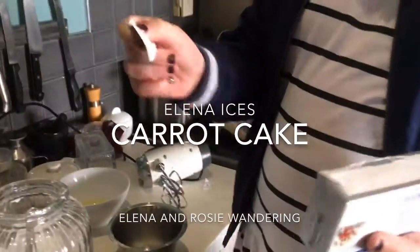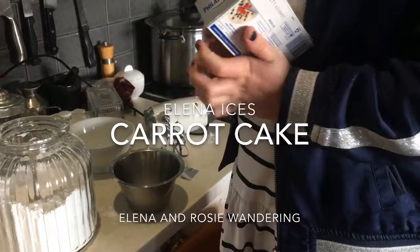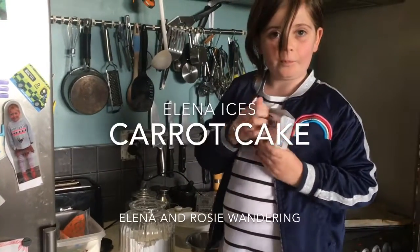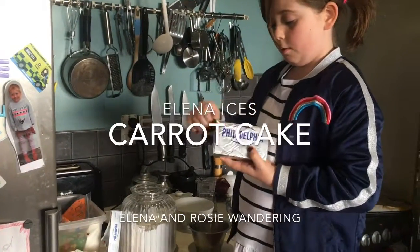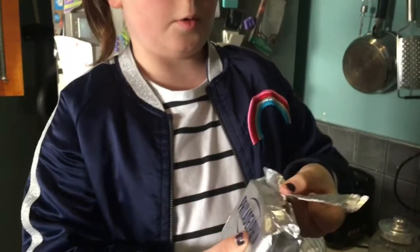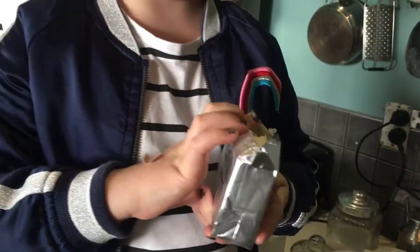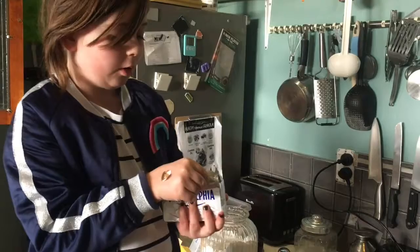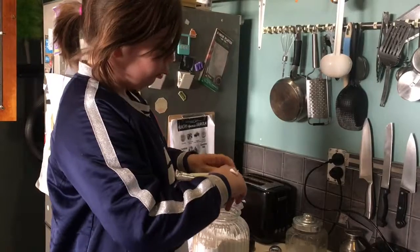We're going to peel it off — we need a whole packet. We had to shop at the supermarket for this because we needed a whole package of it. We're going to take that out and open it with scissors, because the cream cheese was wrapped and all glued together. So we're just going to add in this whole cream cheese thing.